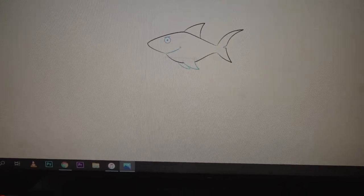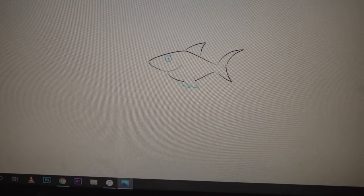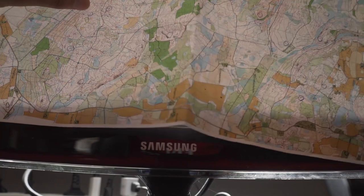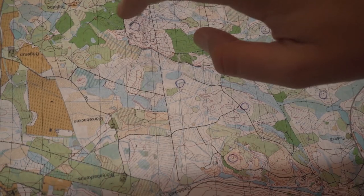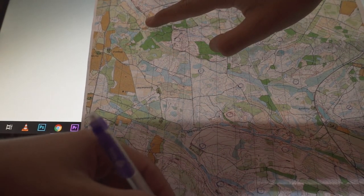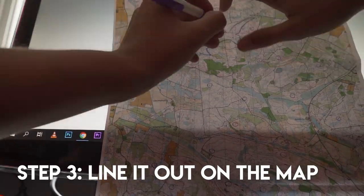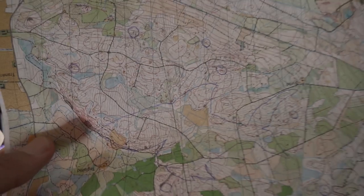Then, depending on how far you want to run, you make it big. I have a map of the nearest forest, trying to place it somewhere where it's kind of nice to run. This decision looks pretty good. So now I'm just going to draw the line — taking this shark and drawing it onto the map.